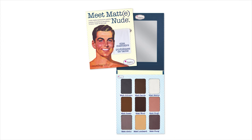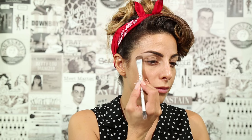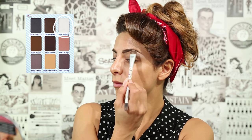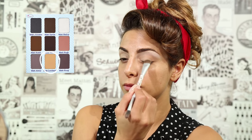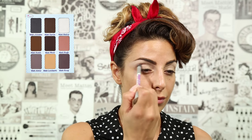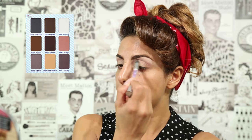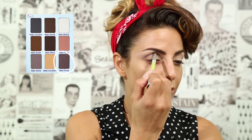To get this rockabilly look, I'm using the Meet Matte Nude eyeshadow palette. First off, I'm using Matte Valois underneath my eyebrows. Then I'm applying Matte Lombardi on my eyelid. Next, I'm applying Matte Sing in my crease. To deepen my crease, I'm applying Matte Hump.